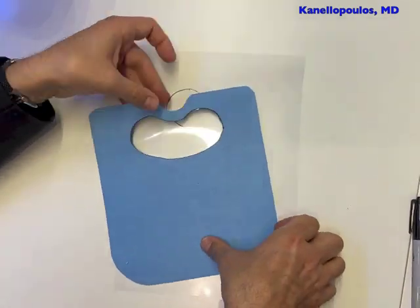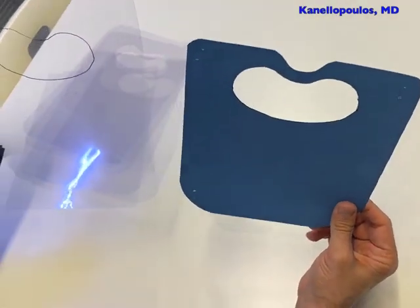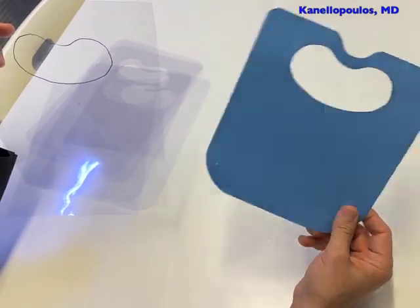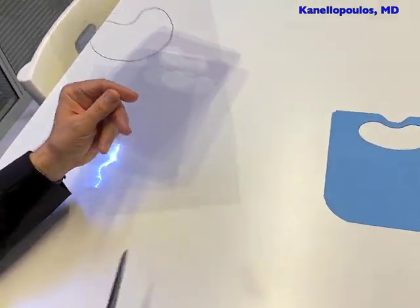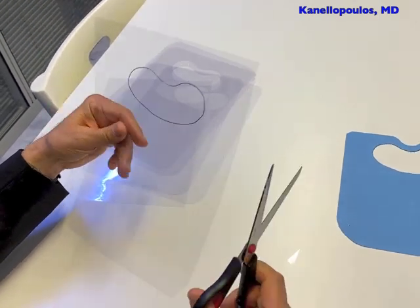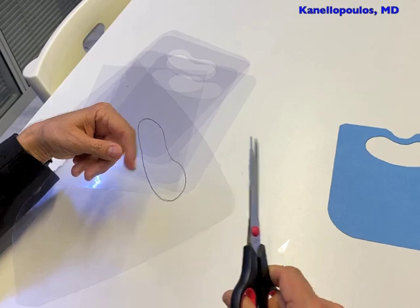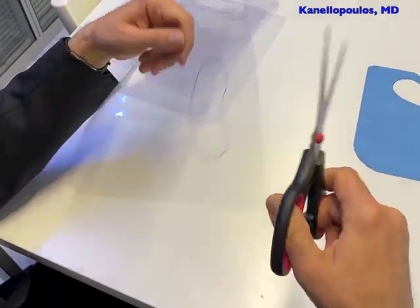I realize that the letter size is a little bit bigger than the commercially available template, but that's okay — that's a better shield. On this model, we're just going to round out the corners so we don't bump into them and get a paper cut or, God forbid, poke an eye with it. So we well-round the edges.